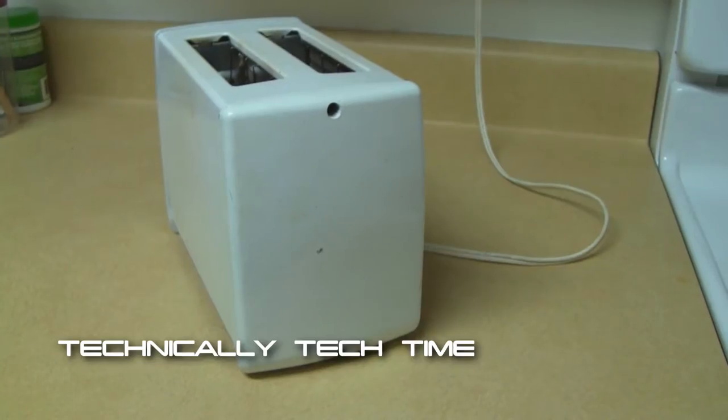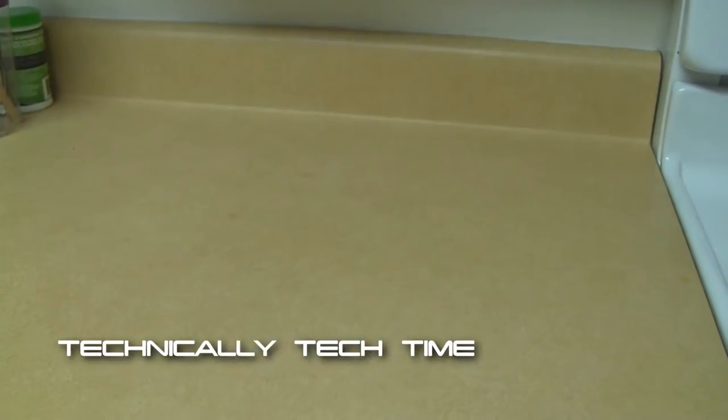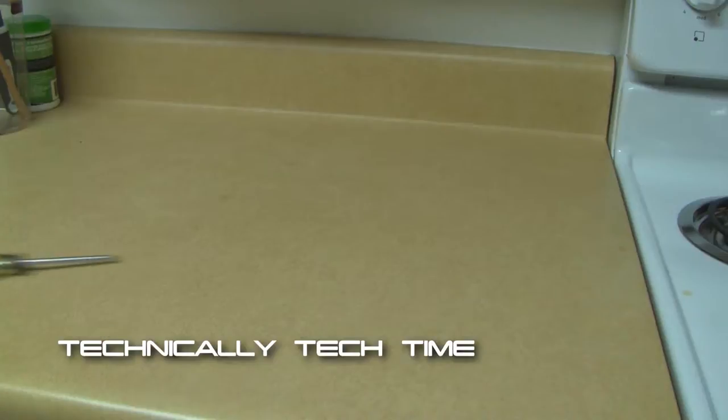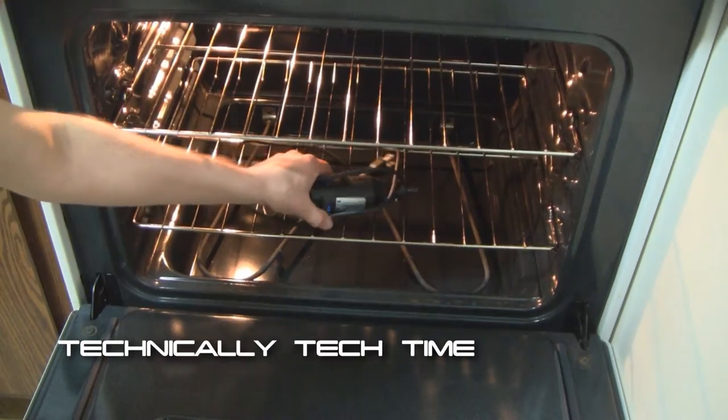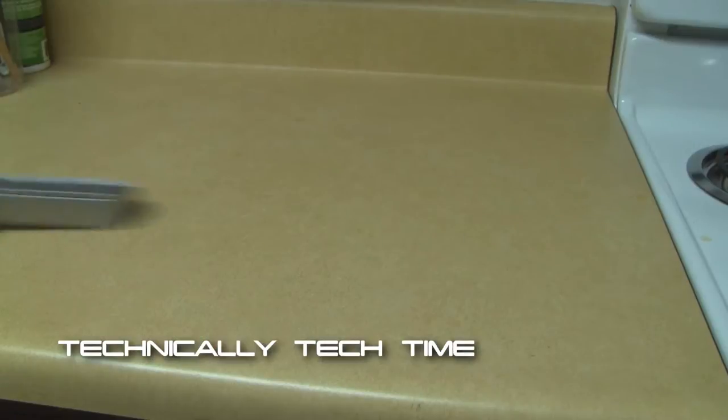The first thing, of course, is the toaster in question. Another tool you're going to need is a plastic fork, voltmeter, Phillips screwdriver, a flathead screwdriver, measuring tape, Dremel, and a gun.